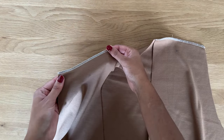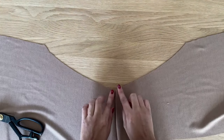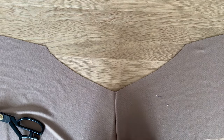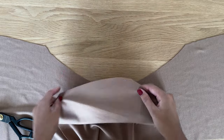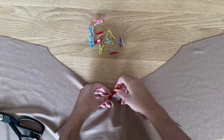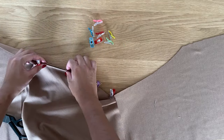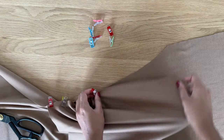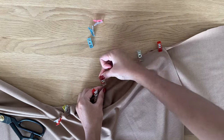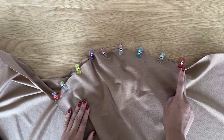I've just sewn the shoulder seams of the cardigan and now we're going to attach the sleeves. Open the bodices out and this is where the armhole is. Now with the right side of the bodices facing up, we're going to place the sleeve head on top with the right side facing down. Make sure to align the sleeve head notch with the shoulder seam and pin in place. Sew the sleeve head to the armhole using a 3/8 inch seam allowance and repeat for the other sleeve.